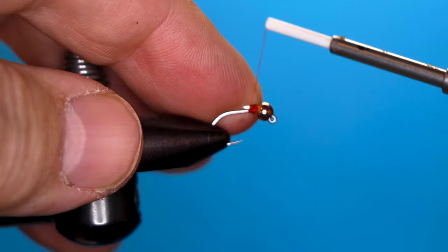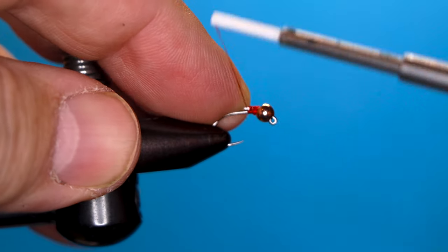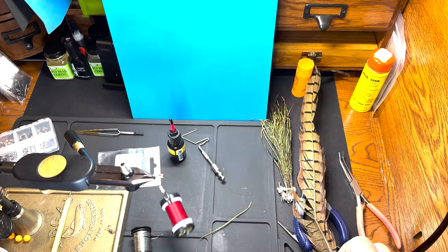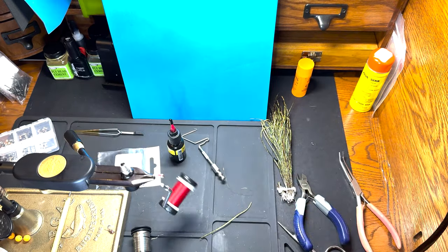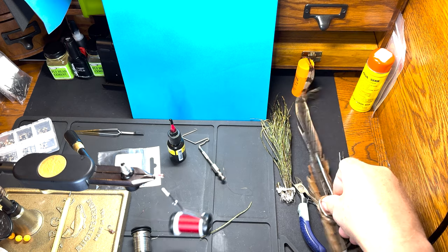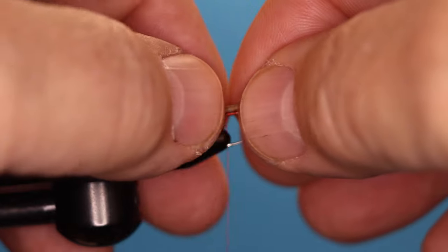Get that down all the way to the back. I'm going to grab three pheasant tail fibers for a tail — those tied in.